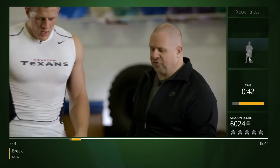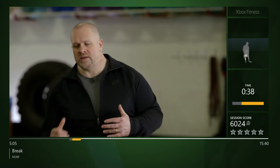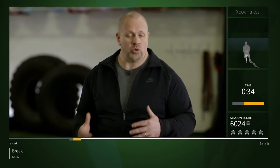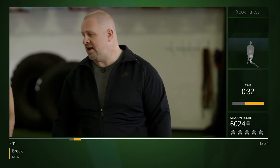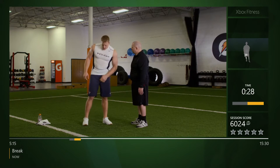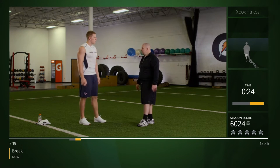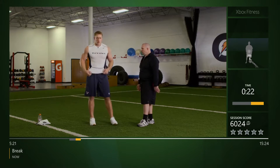Alright, we're gonna go right into agility. Agility is a game of football — you've got to change directions, decelerate, accelerate, run away from somebody, break down to tackle. It all goes hand in hand and we're gonna work on some of those skills today. What makes agility important? It's one of the biggest parts of my game, that's for sure.